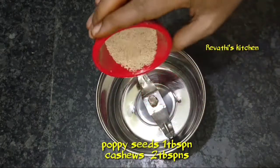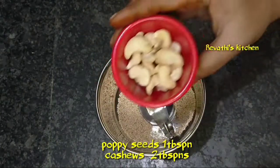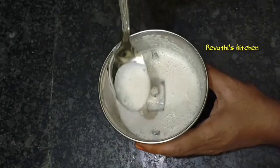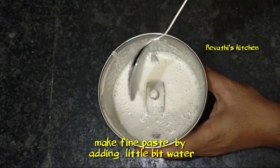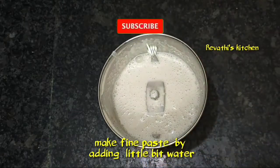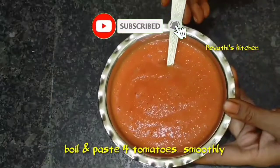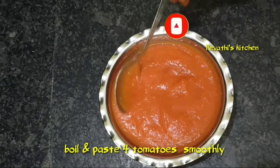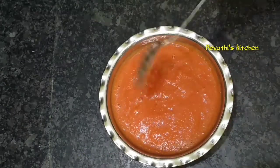Then add a small paste, add 1 spoon or 2 spoons. Add a fine paste and add water. Add 4 medium tomatoes. Add 1 spoon of paste.